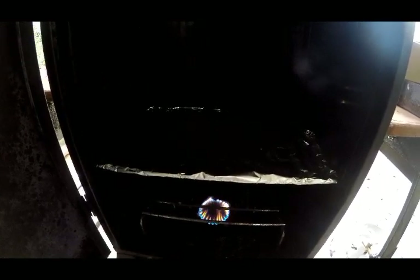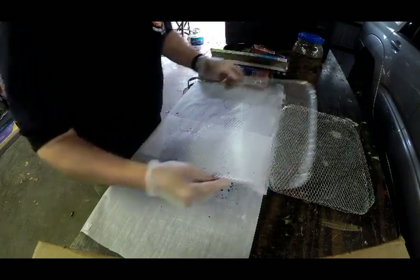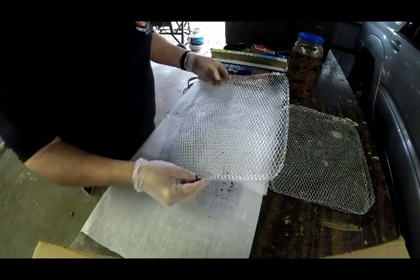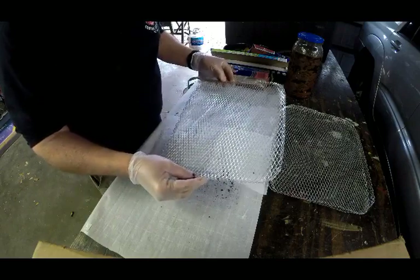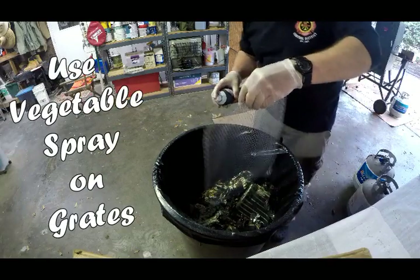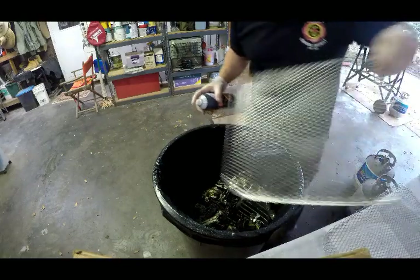I preheat the smoker for about 10 to 15 minutes while I prepare the venison jerky on the racks. This batch of jerky is going to be made using these grill rack accessories, which I find to be very useful because they clean up very easily and also allow you to place more strips of jerky closer together, therefore increasing the amount of jerky you cook during each setting.